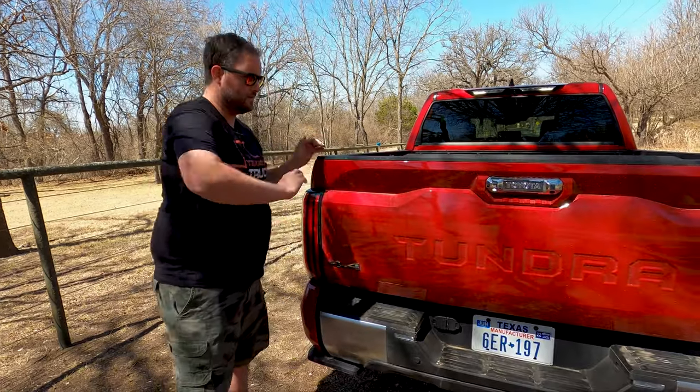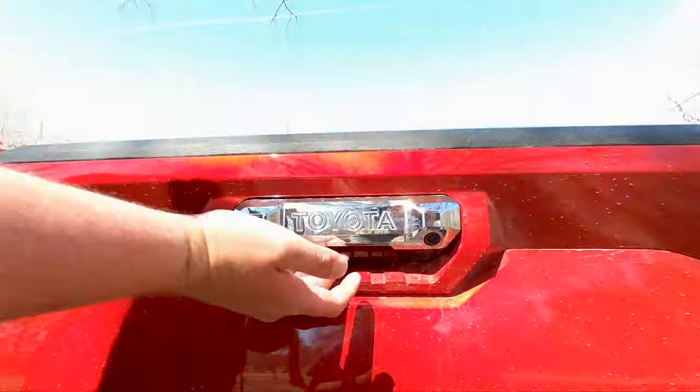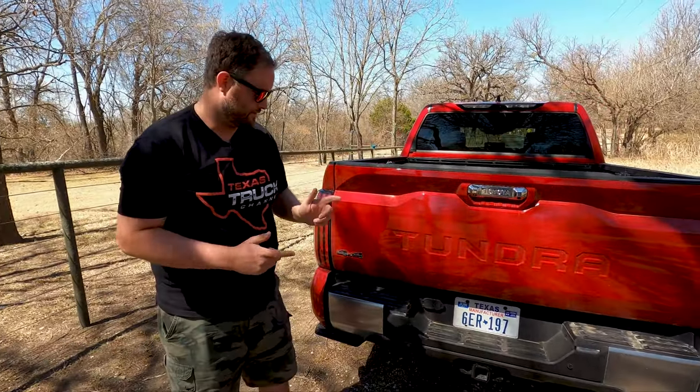Closing the tailgate — down here I want to show two buttons. There's one button for the tailgate itself, and there's one little one to the right that will lock the truck. The key fob's in your pocket, it will recognize that and lock the truck.